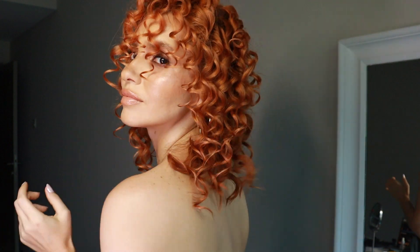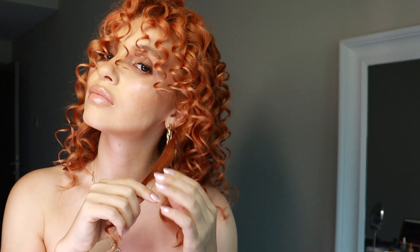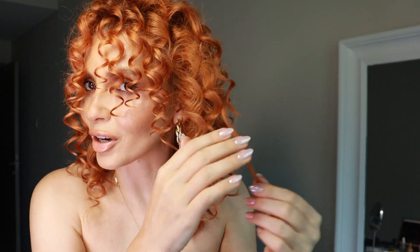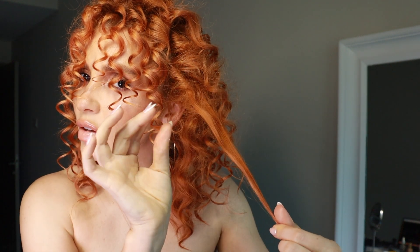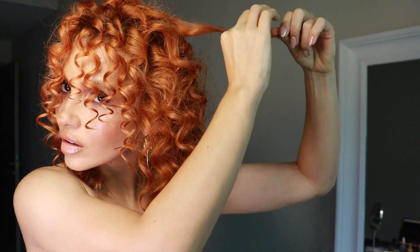Oh my god, do you see this? I totally love it! We're going to spread this out right now and I'll show you how. We take each curl and just buff it to the back. I'm taking it and — you got the point — I'm pulling the curl and then brushing it with my fingers up to get that volume, that natural volume.